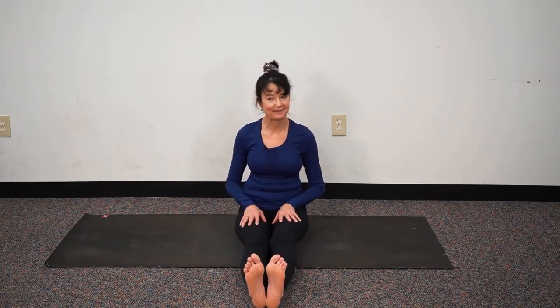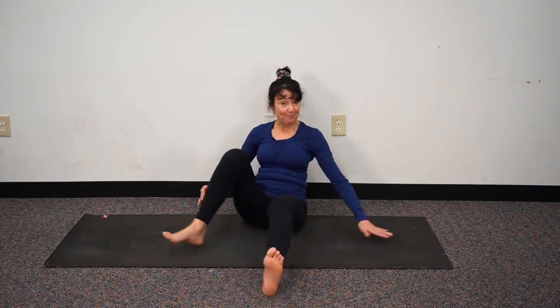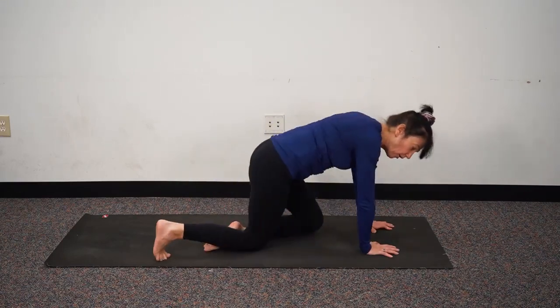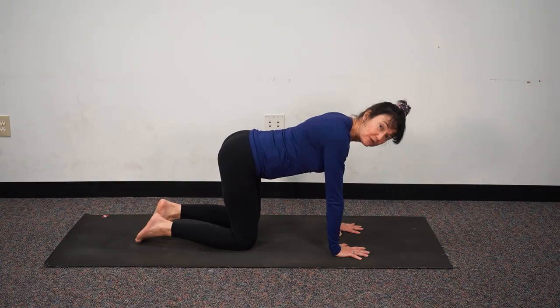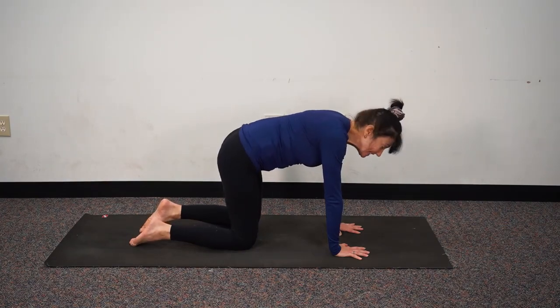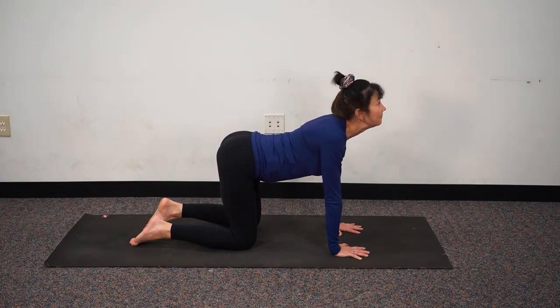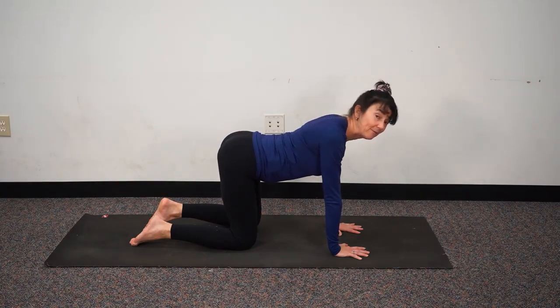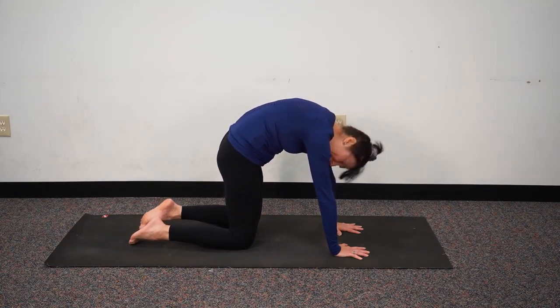Let's roll up, come back to seated, extend our legs in front of us and give them a nice healthy shake. Let's come to all fours — quadruped position. We want to make sure that our hands are under our shoulders and our knees are under our hips. Let's inhale and lift the tailbone, shoulders draw away from the ears, and we lift the chin — that's a cow. Exhaling we tuck, round, roll, push the mat away — that's a cat.